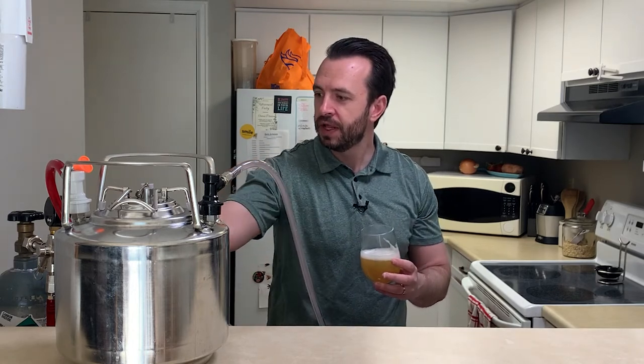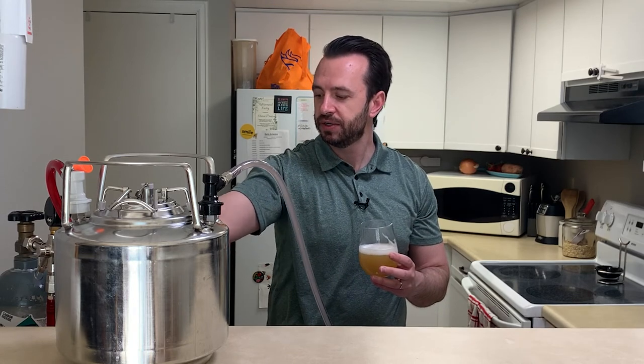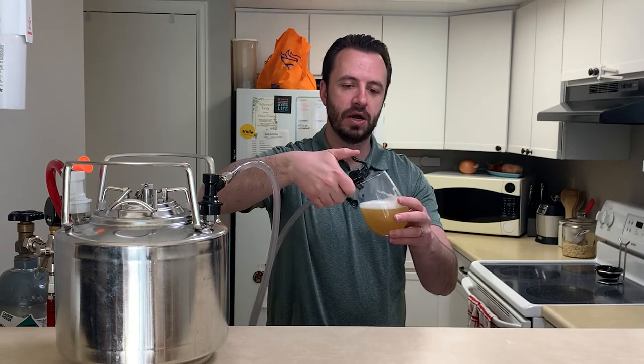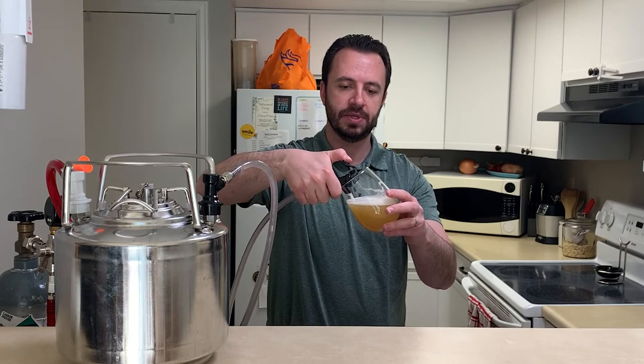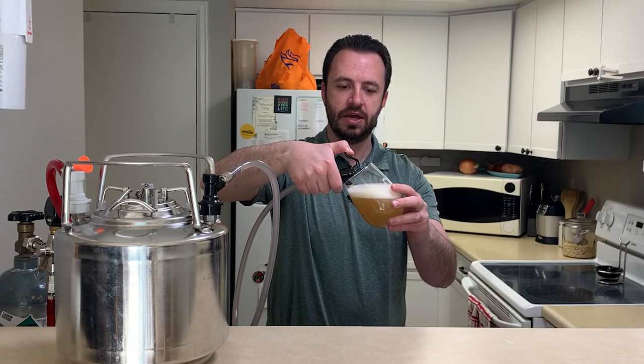Here's a little trick you can try: let me turn down the CO2 even more to reduce the pressure. Let's see if that helps. Yeah, so that helps a little bit there.